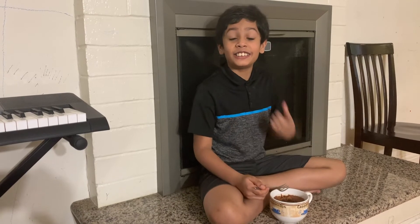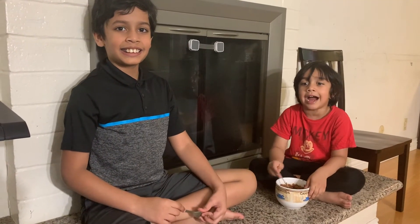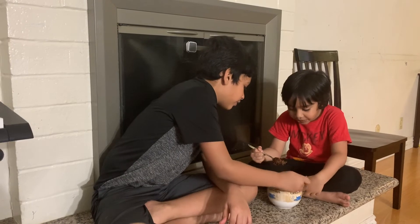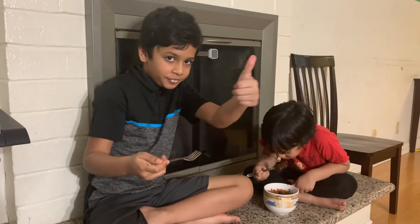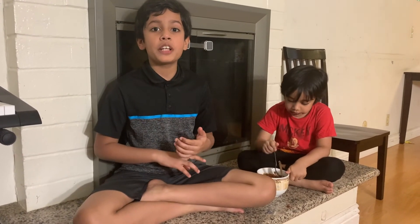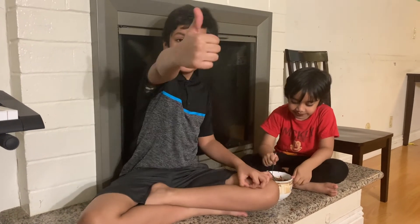This is delicious! You guys should really try this out — it's super yummy cake. I love it! This is really good. Please like, subscribe, share, and ring the notification bell. Really try this out — it's kind of yummy! Thanks for watching. Bye!